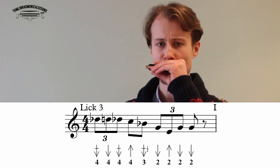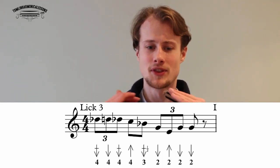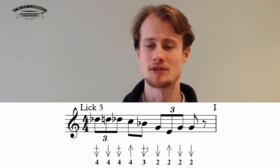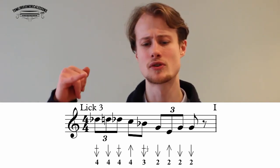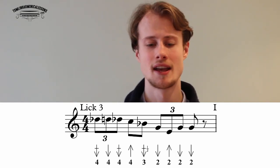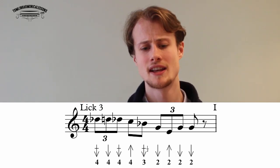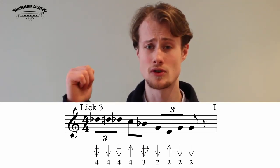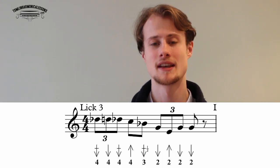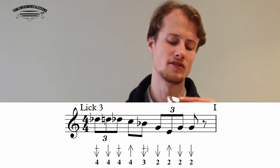Lick three sounds like this: starting with the tougher triplet — four draw half step bend first, then clean four draw, four draw half step bend — then eighth notes: four blow, three draw half step bend — then a new triplet: two draw, two blow, two draw — ending on a two draw. It starts on beat one: one two three four.